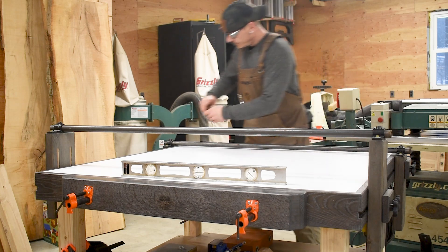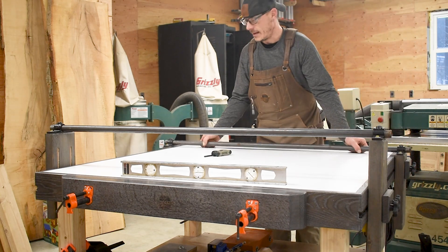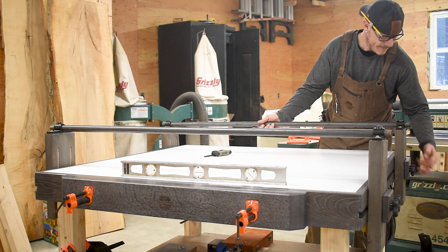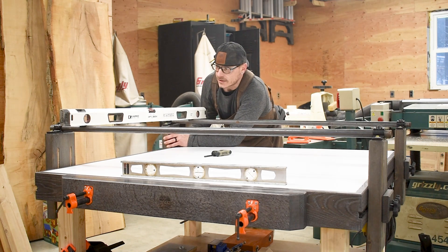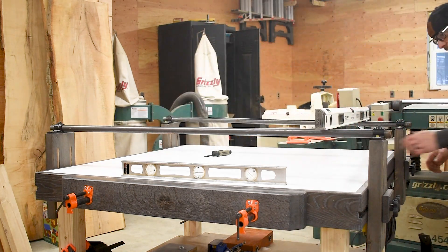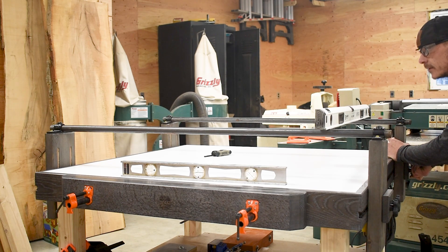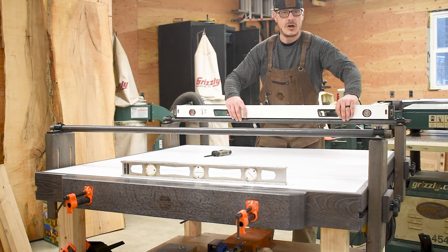Slide the pipe in on both sides, then bring the second rail over and temporarily set it in position. Now I can level it across this way — this side needs to come up, quick adjustment, lock it down. On the other side, quick adjustment, lock it down. Now in theory, if I'm level this way and level across with that one, this one by default should be level.